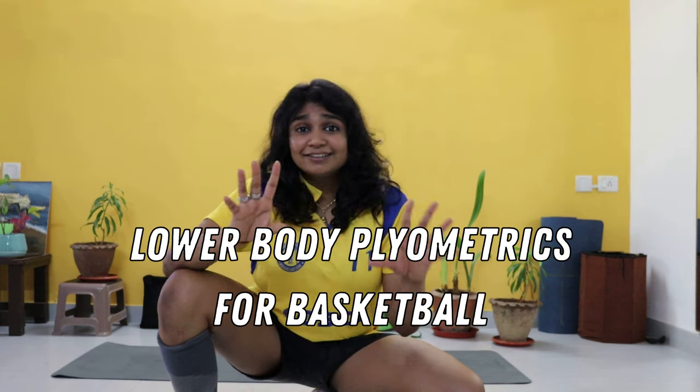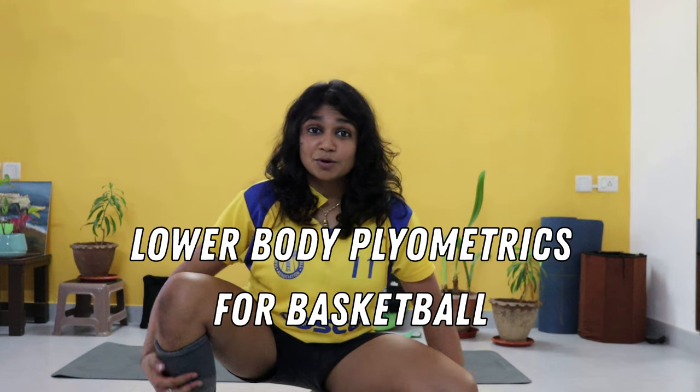Basketball or any other high intensity sport requires a lot of lower body strength because of the frequent change in direction, jumping, running, acceleration, and so many other movements. All of these movements put so much impact on our joints and require our muscles to put in maximal effort.